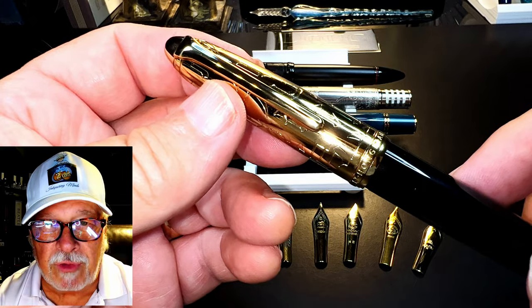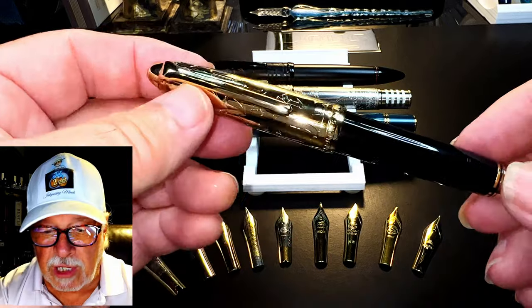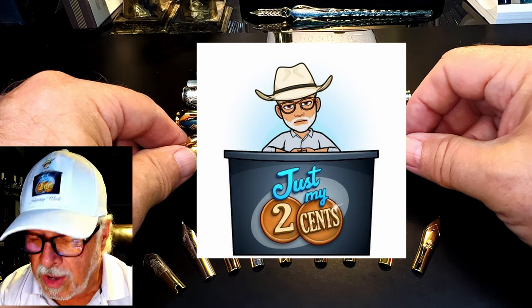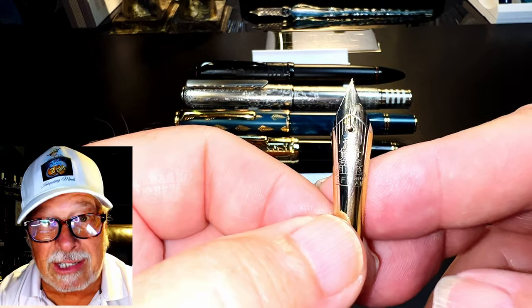However, after a number of questions from viewers, I decided to do some experimenting with all four of these pads' nibs to see what's really going on. I've discovered something inquiring minds need to know: the Hongdian number six size steel nib is standard and swappable.